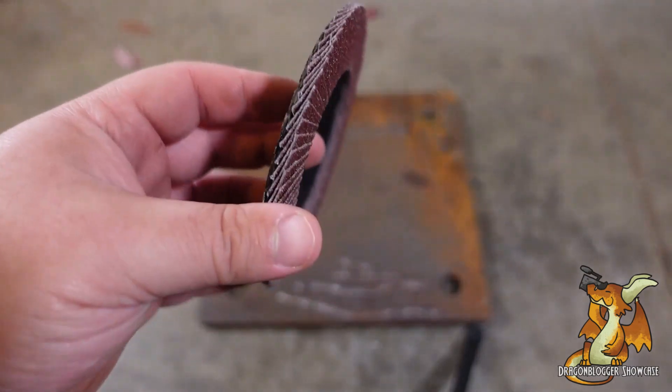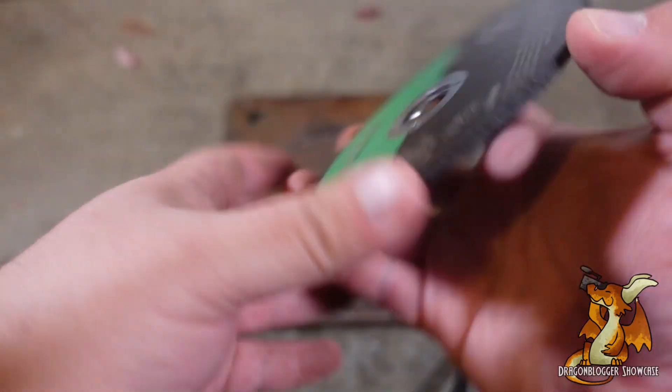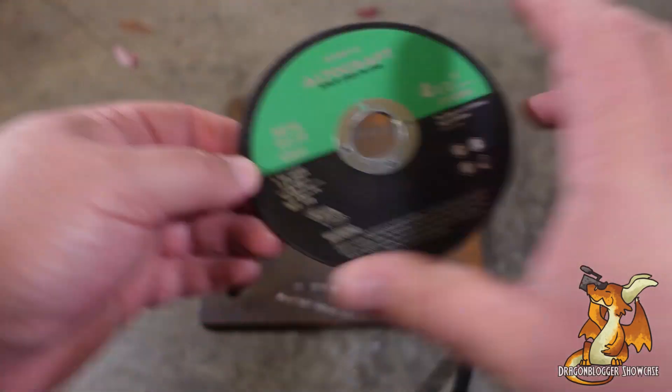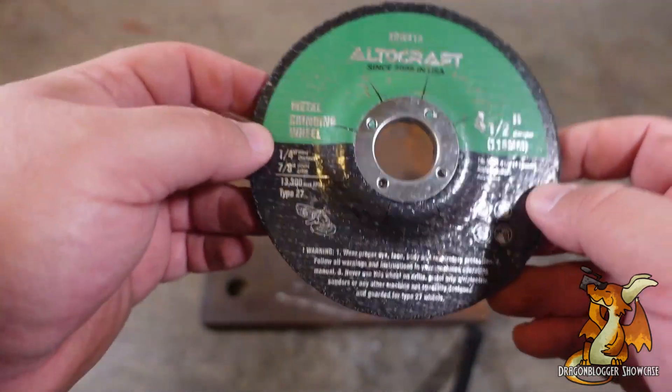Included is one sanding disc, two cut-off discs, and one grinding disc. The grinding disc is the one I'm going to be using.